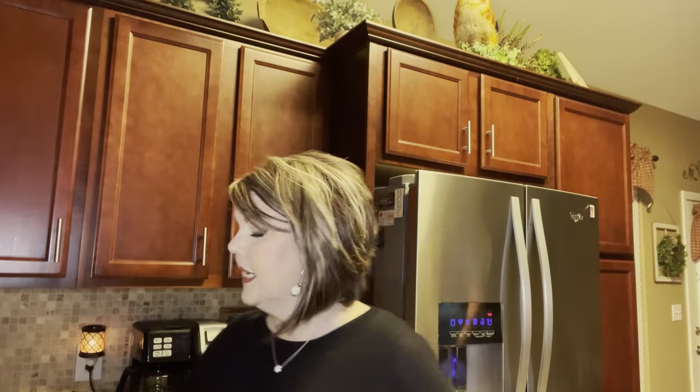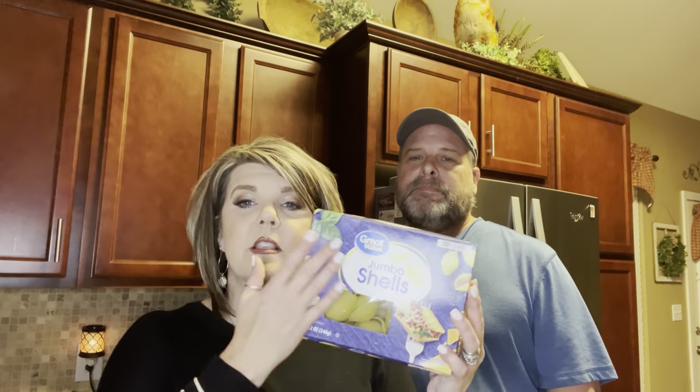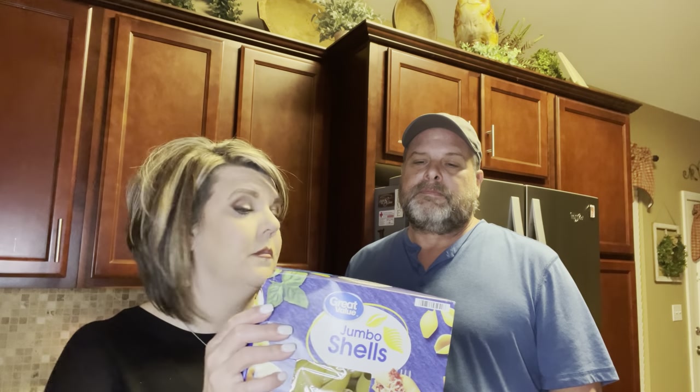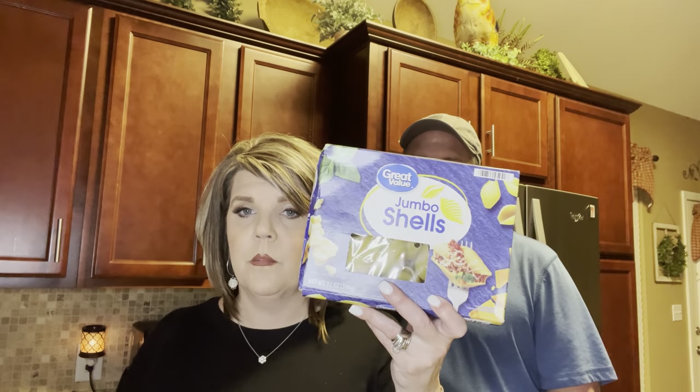So now what we're going to do — I've got a pot of water, and James said for a family of four you would use about half of this box. This is a 12-ounce box, so we're going to do half. As soon as our water starts boiling, we're going to pour in our shells. Go ahead and have your water heating up when you first put your chicken in the pan, so that way everything comes out about the same time.